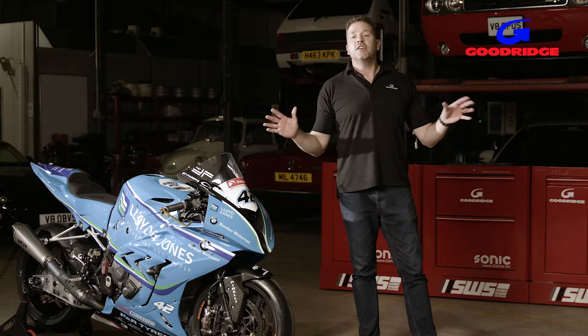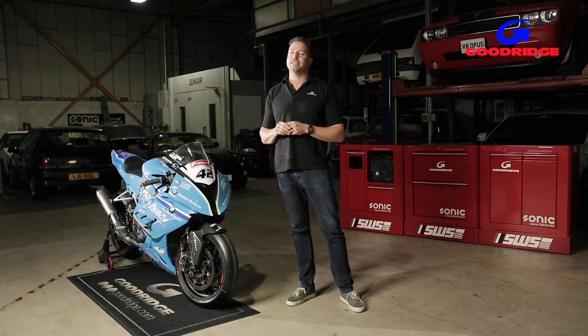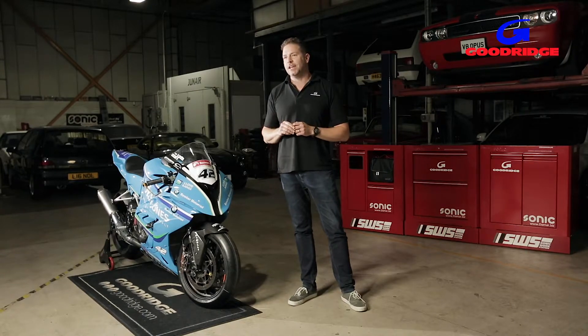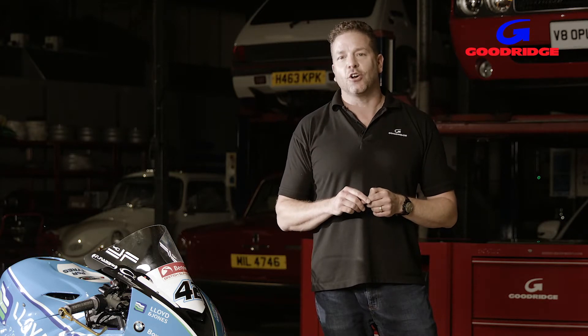So wherever you're running or racing, G-Link can save you time, prevent loss of pressure, and can even act as a safety isolator. It's essential for racing and a great idea for tuned applications. To find your nearest dealer and to find out how you can benefit, click the link or head to goodridge.co.uk.